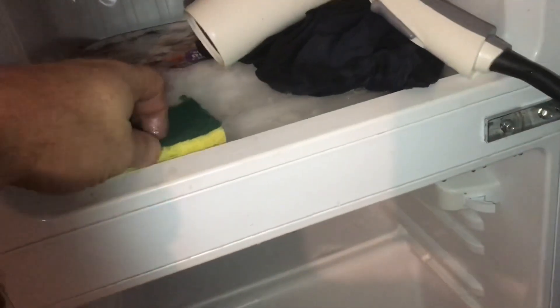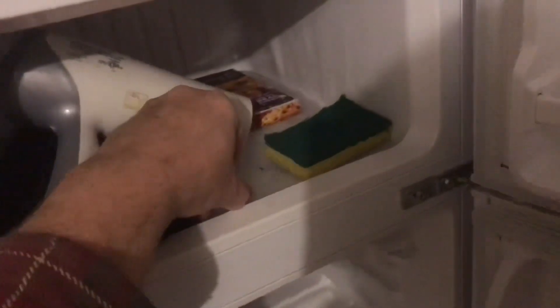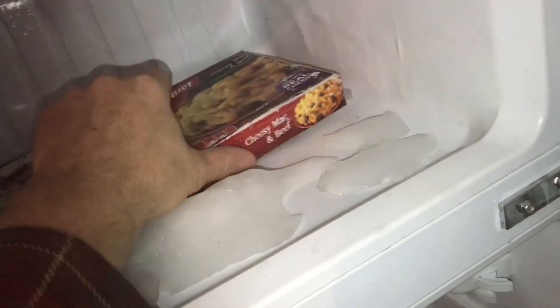Starting to come loose. You can pick up the melted water with a sponge to help keep things a lot less messy. I think I'm starting to see a woolly mammoth in here. Everything's free now.